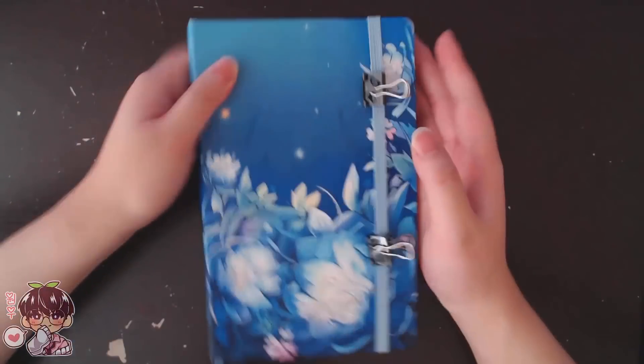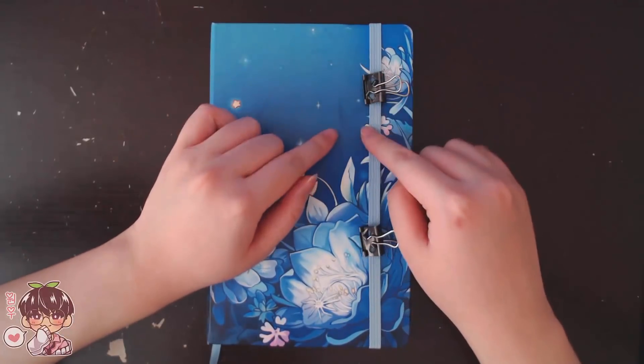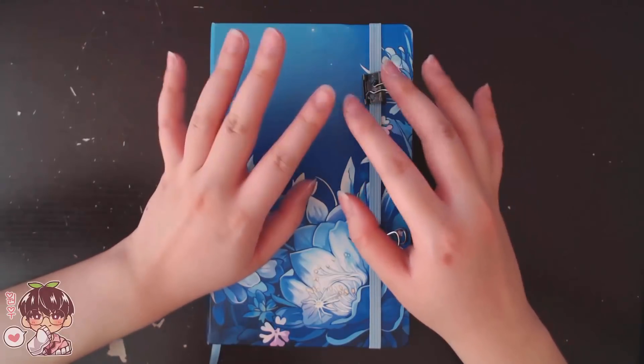Hey guys, welcome back to another video. The audio was a bit scuffed so I'm doing a voiceover over the entire thing. For today's video we're going to be working in this sketchbook for part of the session and then another sketchbook for the first half, because I wanted to demo a certain product for you guys.